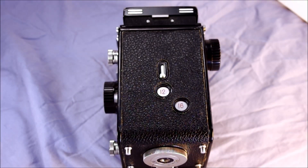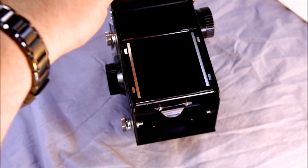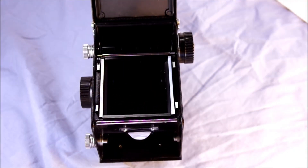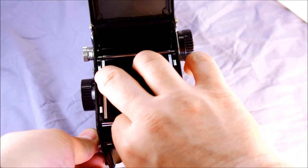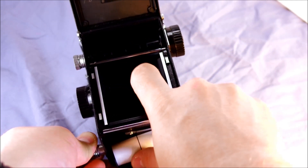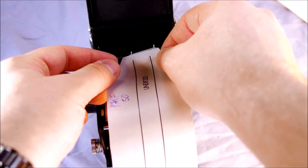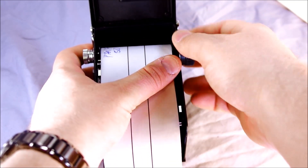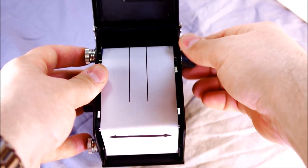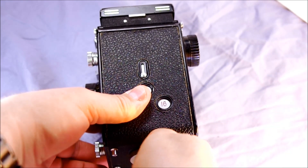To load film, push the unlock on the film back release, rotate the lock, and the film back opens. I'll grab a spool of 120 film — it can be a little tricky to load sometimes and sometimes it pops right in. Pull out a nice leader, line it up with the slot in the take-up spool — which is the old film spool from your previous roll. Then advance until the double arrow reaches the bottom point, then close the film back and lock it.